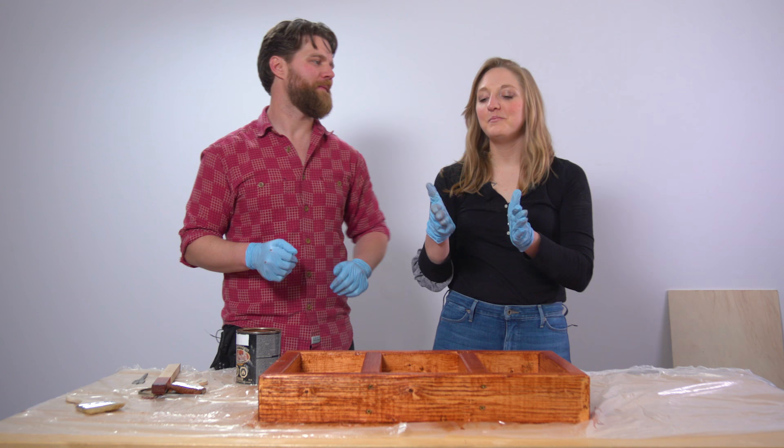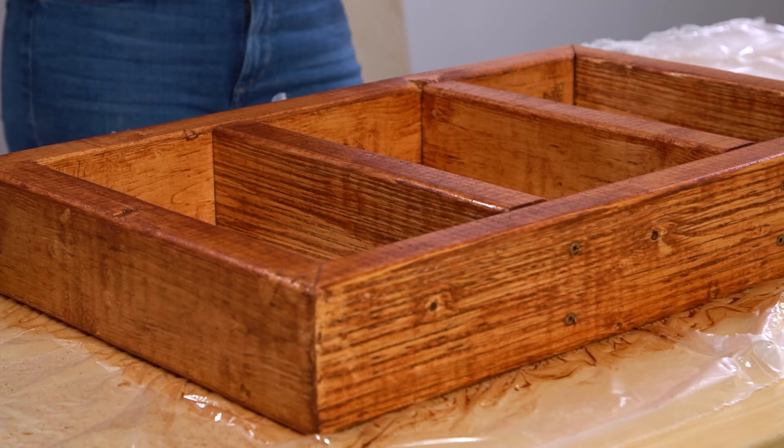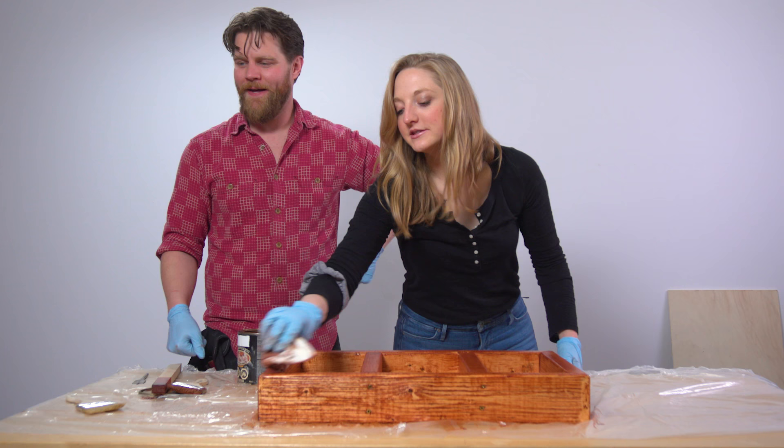Okay, we need a final judge to come in to figure out who did a better stain job. Justin, off-camera, would you like to come in and tell us which side you actually think is nicer looking? I cannot see a difference. After all that, I think we can agree that both methods are equally as good — they both look great, but you just need to give yours a bit of a wipe down, so I'm just gonna go ahead and do that.